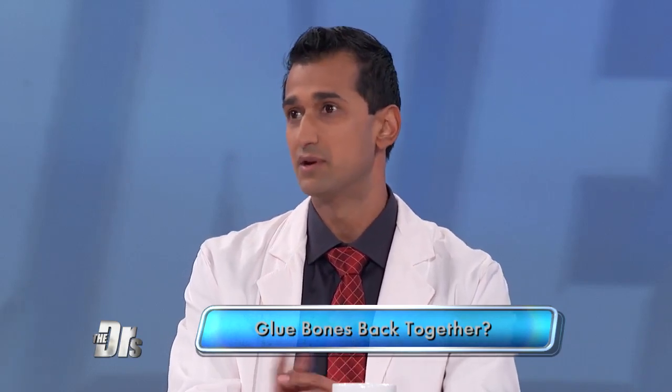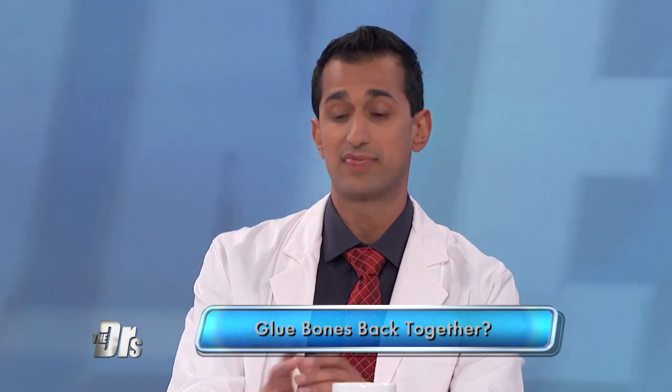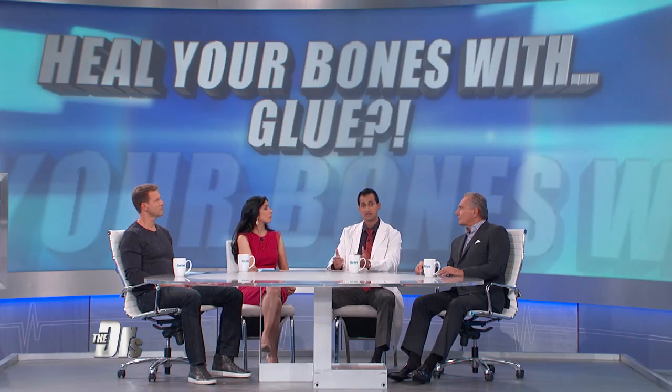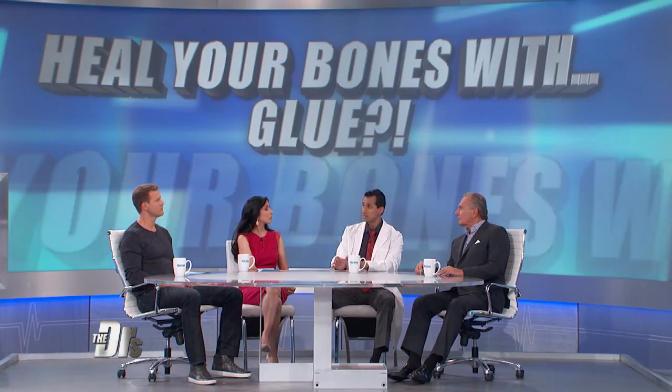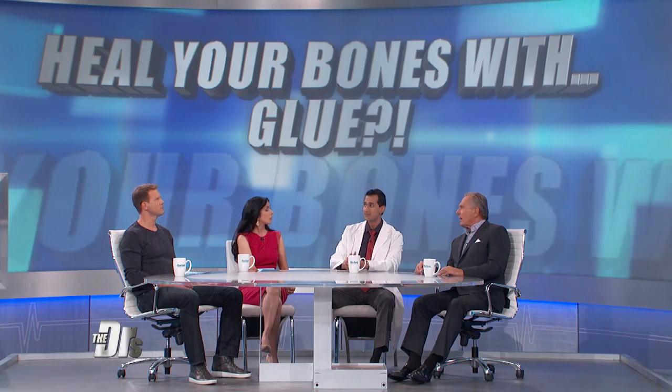So what did they find? Two key things, in my opinion. One, that the glue was not toxic to the tissue and cells in the area. Also, that the bones did not move relative to each other very much. Now, that's a key concept in fracture healing — that's what allows it to heal. So I think there is promise here, but it's very early; it's a short-term, five-week follow-up study.